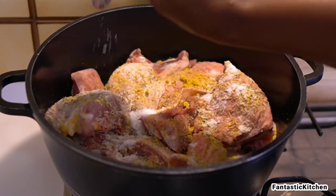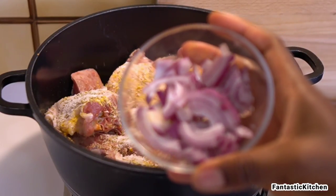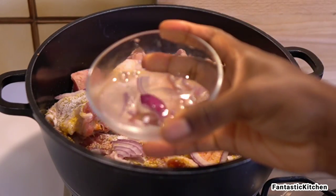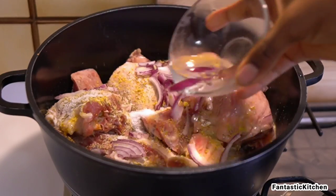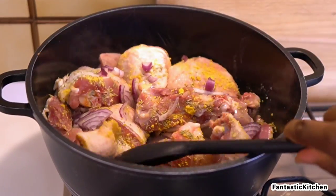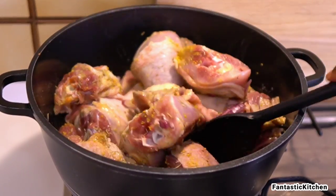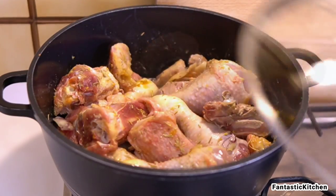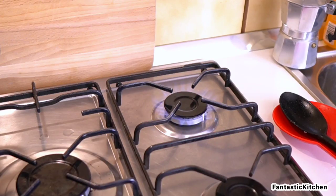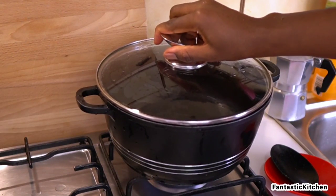I keep emphasizing this because some people think that amount of salt is too much — it's not, it's just the right amount needed. I've also added the crayfish and the little onion I have, and rinsed the plate with just a tiny bit of water. That's the only water we're using to cook the meat; you don't even need to add water at all.